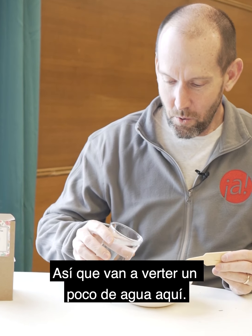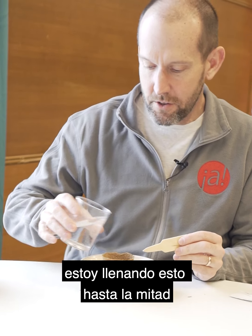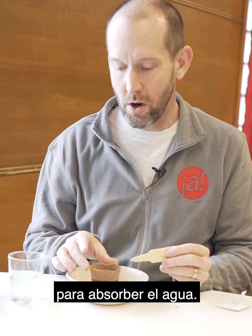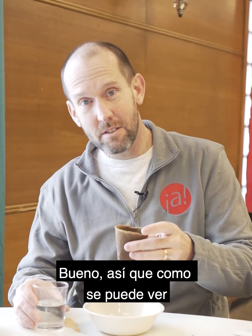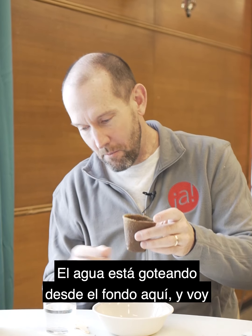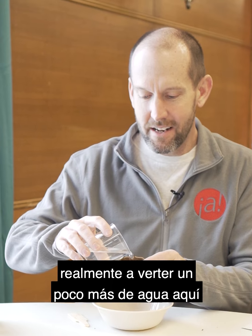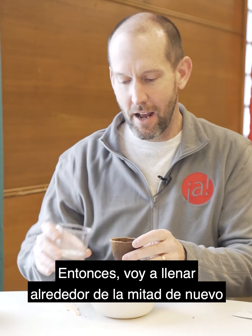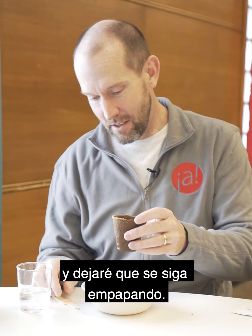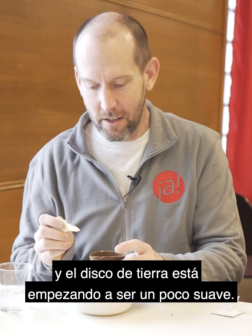You're going to want to pour a little bit of water in here. This soil puck — I'm filling this about halfway up. The soil puck is going to need some time to soak in the water. It's been soaking for just a little while, my whole pot is wet, water is dripping from the bottom. I'm going to pour a little bit more water in here and let it soak down again, filling about halfway up and letting it keep soaking.